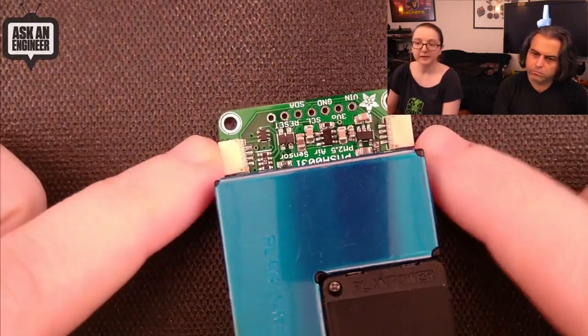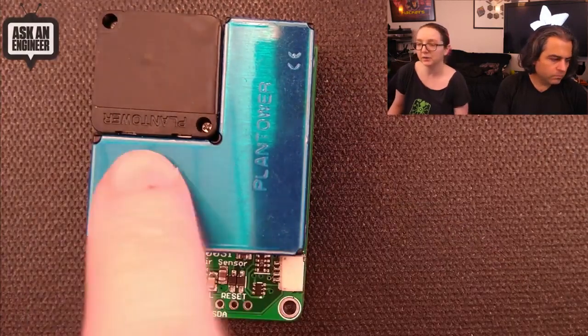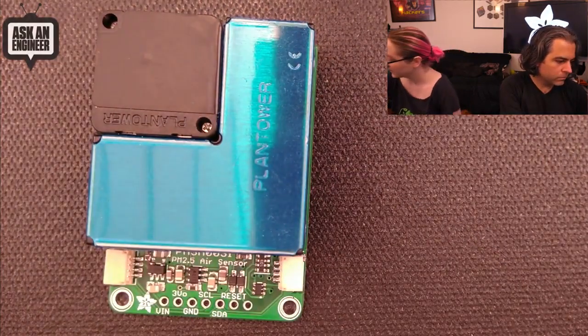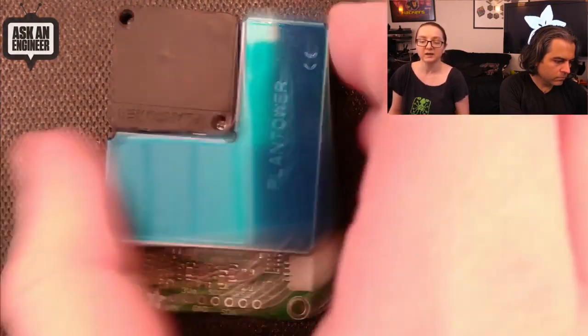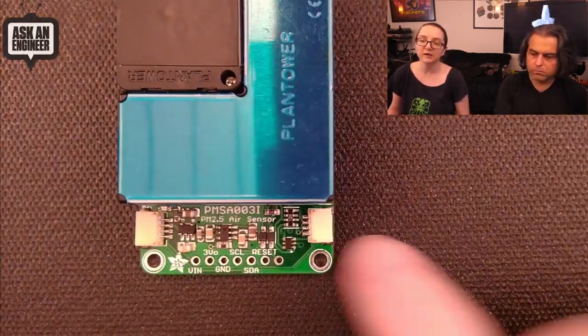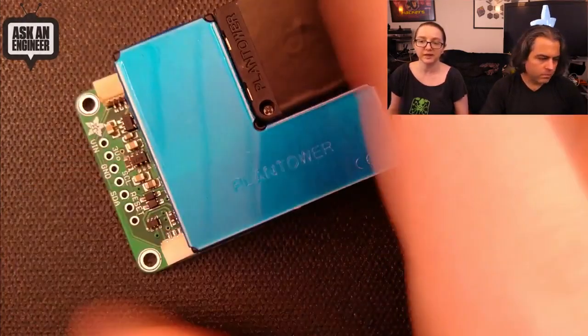It has a STEMMA connector and all the power regulation stuff it needs. I think this will be fun because you can plug this into that bonnet and have it display the air quality sensor data. You get a long cable and put this anywhere you like to measure the air quality. This is from Plantower.